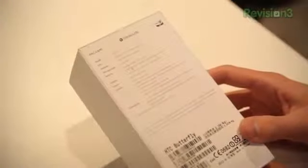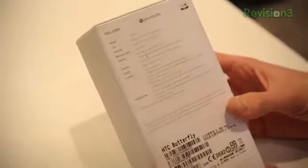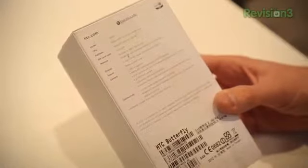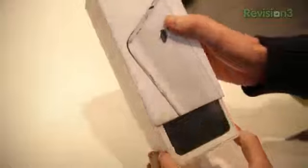So you wanted that HTC Droid DNA, but you didn't want the one on Verizon, or maybe you didn't like the red colors of the Droid DNA. Here is actually the original device, the HTC Butterfly. They were calling it the J Butterfly for a while, but now on the box it just says Butterfly. Not quite sure which branding they're going with, but let's take a look at this and open it up.